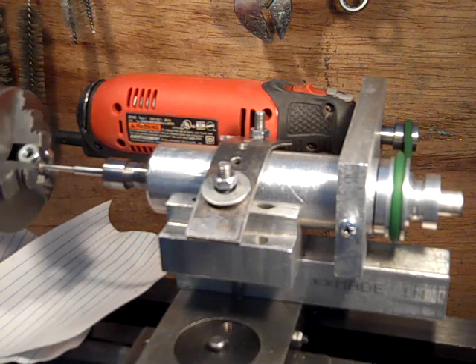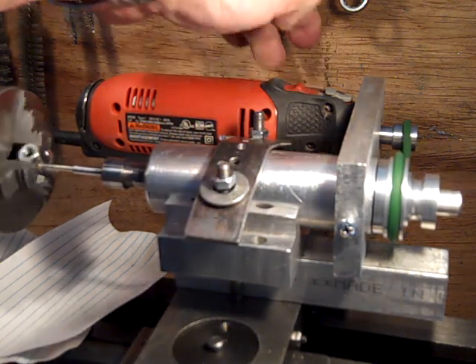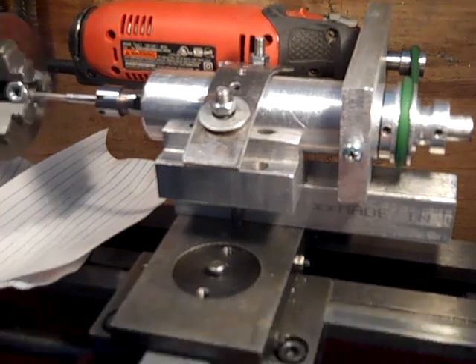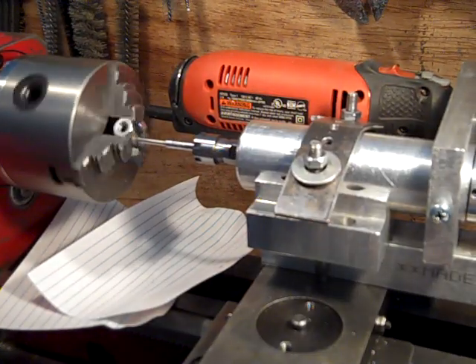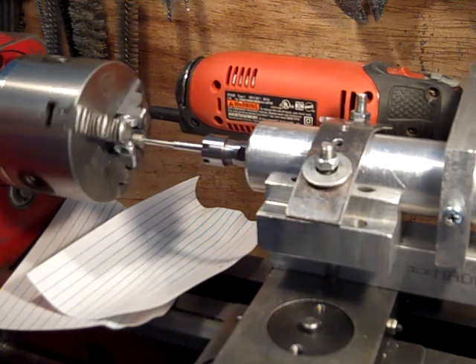It is running. I just went the wrong way — I turned that in, but I'm grinding against the inside, so I've got to go the other way with it.